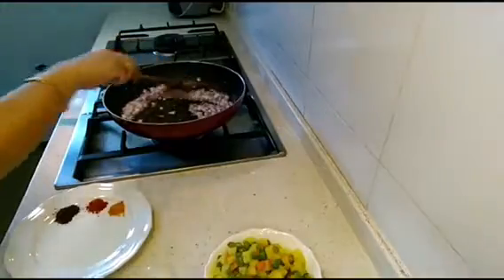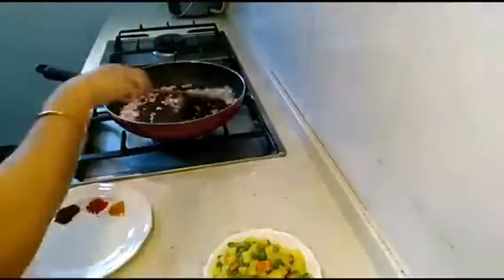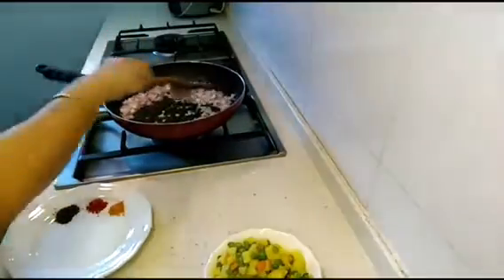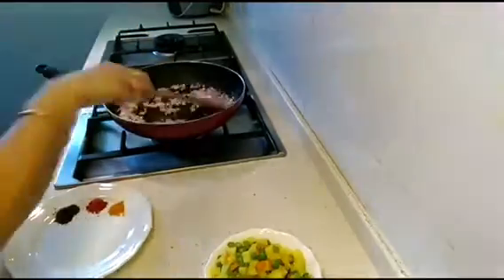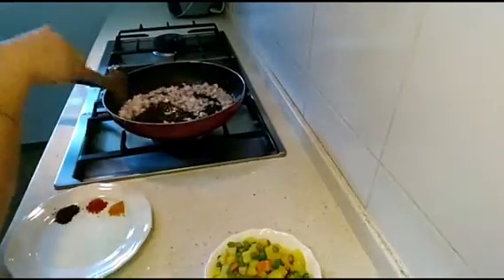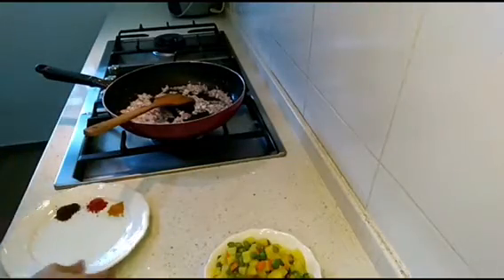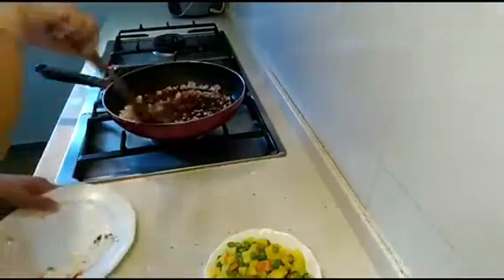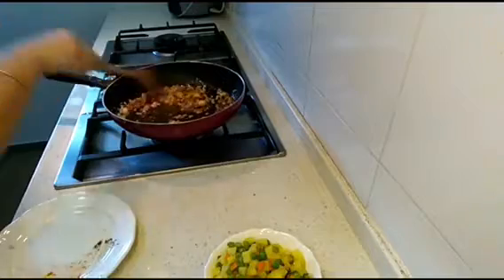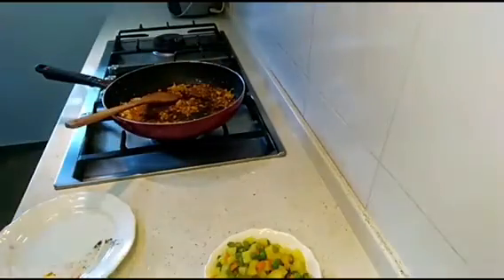This is a very quick recipe and the filling won't take much time to make. We have to keep our oven ready at 200 degrees Celsius, preheated for 10 minutes, then place our puff pastries and bake for around 25 to 30 minutes until golden. Let's add all the spices together along with salt to taste. You can add green chilies too — it's up to you.